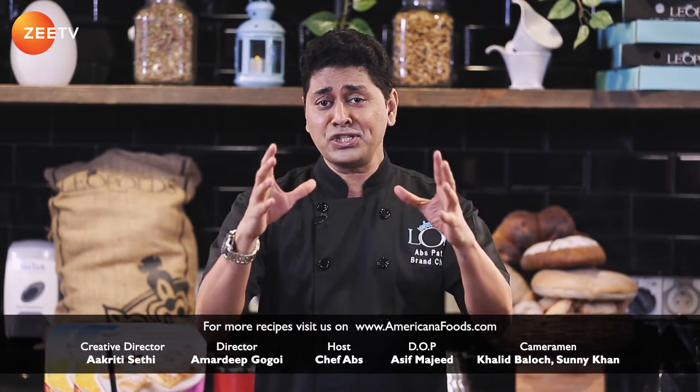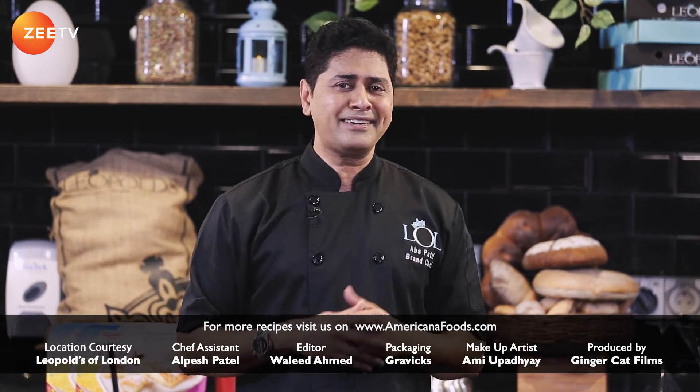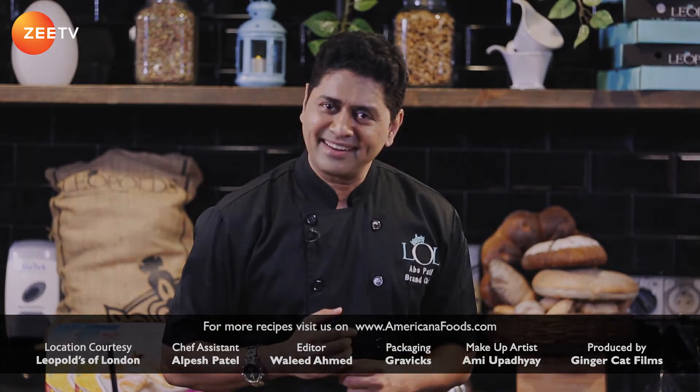As you can see, we are a one-stop shop for all your iftar needs. So keep watching Americana Foods — the great taste of Ramadan — because Ramadan tastes better with Americana.